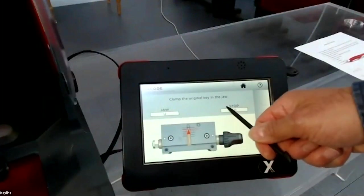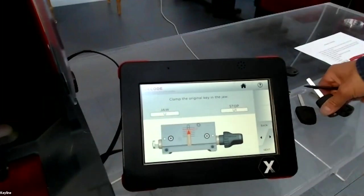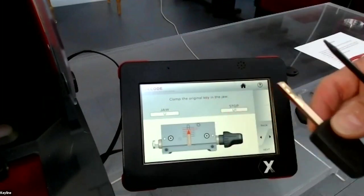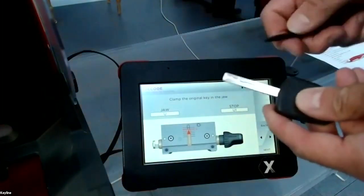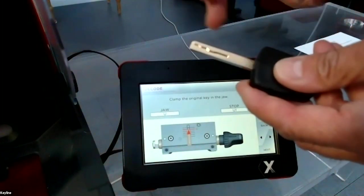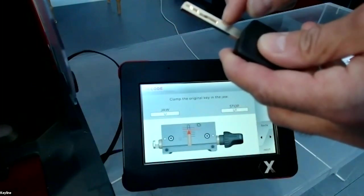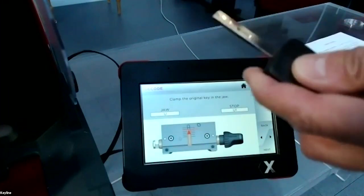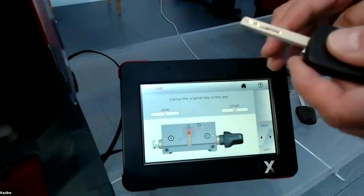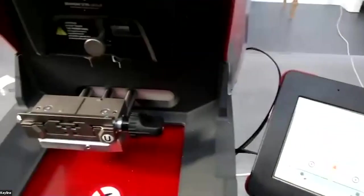The machine tells you to insert the key blank at line position stop U1. You can also place the key slightly off stop U1 — what is important is that the track of the key is fully out in the jaw. If you put the key too far inside, the machine will stop and ask you to check the key position.